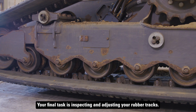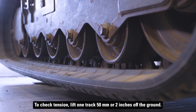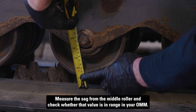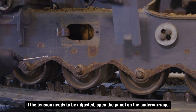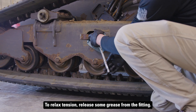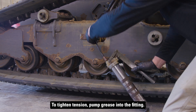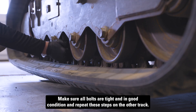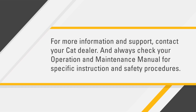Your final task is inspecting and adjusting your rubber tracks. To check tension, lift one track 50 millimeters or two inches off the ground. Measure the sag from the middle roller, and check whether that value is in range in your OMM. If the tension needs to be adjusted, open the panel on the undercarriage. To relax tension, release some grease from the fitting. To tighten tension, pump grease into the fitting. Make sure all bolts are tight and in good condition, and repeat these steps on the other track. For more information and support, contact your CAT dealer, and always check your operation and maintenance manual for specific instruction and safety procedures.